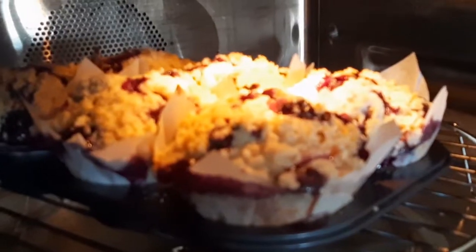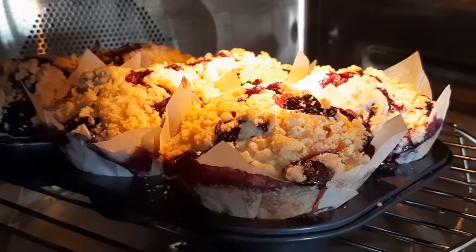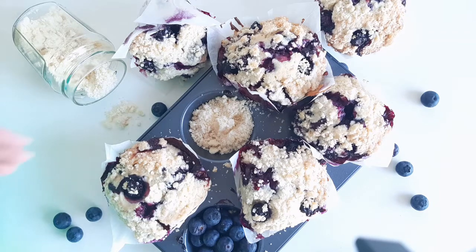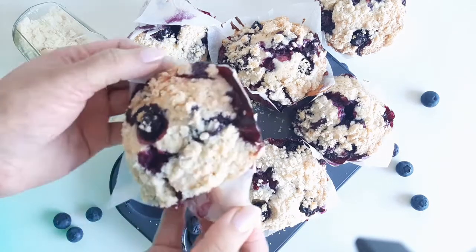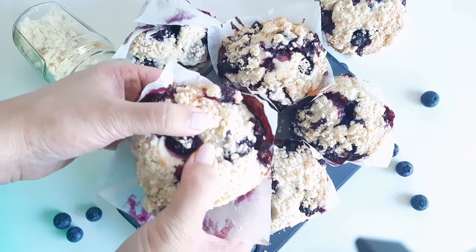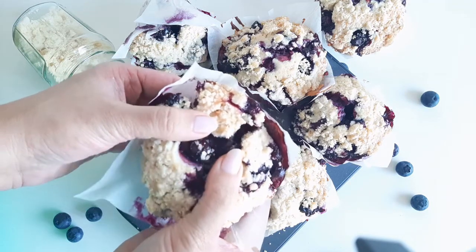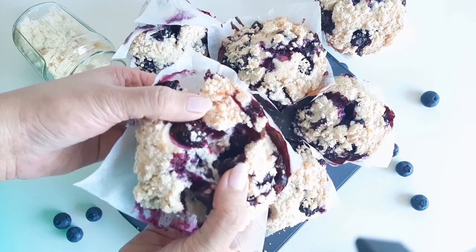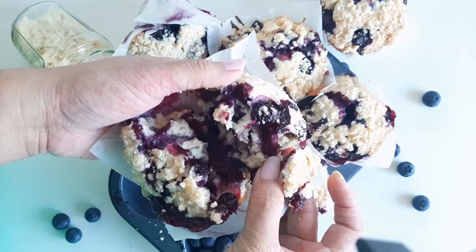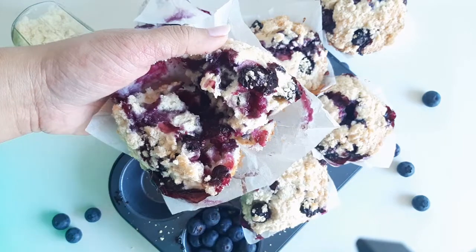Our muffins are ready — it smells so good and look at how well it has domed. Take them out of the oven and cool for a while. Consume while still warm; it's going to taste delicious. You can store these outside for about 2 days. I hope you enjoyed watching this video — until next time.